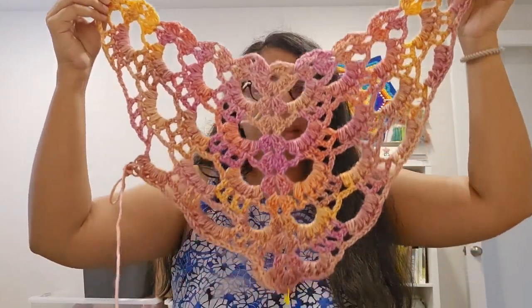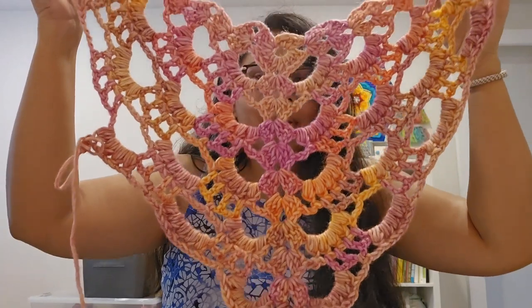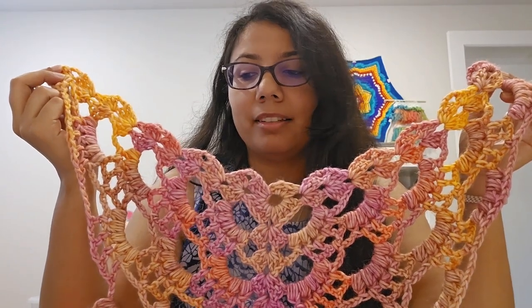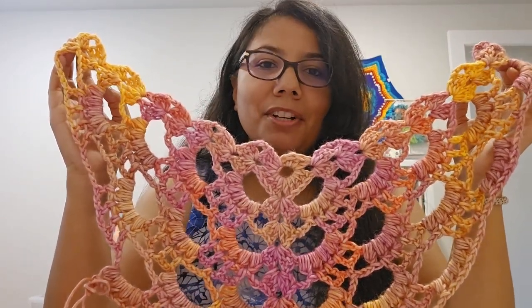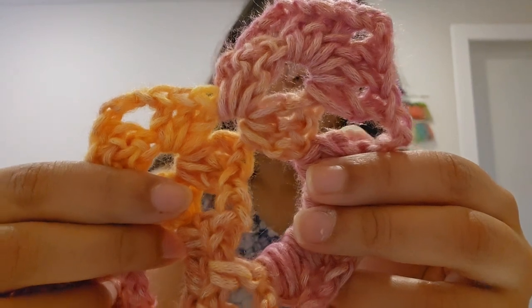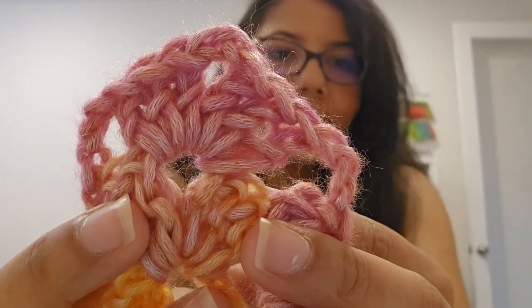I'm using the Passion Fruit colorway, and this is the beginning of the shawl I'm making using the Bag o' Day crochet pattern. It's a simple two-row repeat and the colors are coming out so beautifully — there are oranges, pinks, and purples. I'm using a K hook; I could have used an M or N for something lighter and airier. This is the same kind of chain-spun yarn as the shells blanket I just showed you — you can see those links and chains in there.